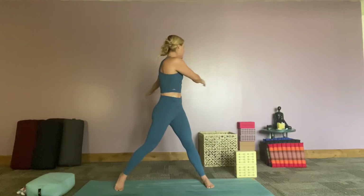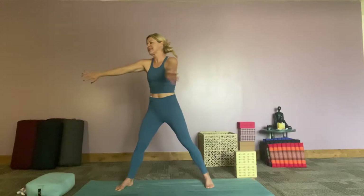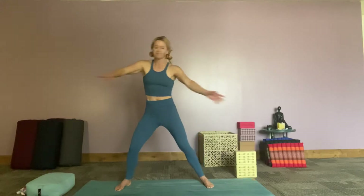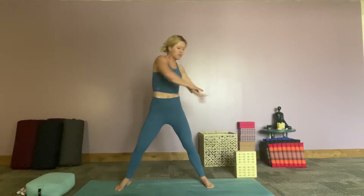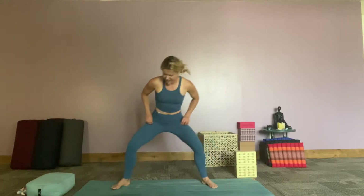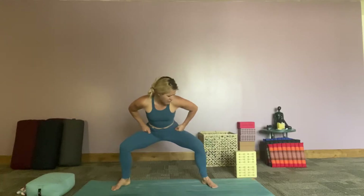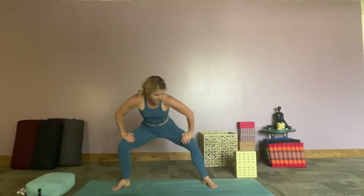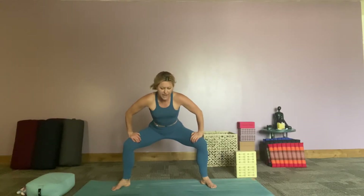From here we're going to start to swing our arms. So we're going to take our arms over to the left, taking the right heel off the mat, and taking our arms over to the right, taking the left foot off the mat. Let's move with that a little bit more, feeling into this opening of the body. And then slowly making our way into our goddess pose.